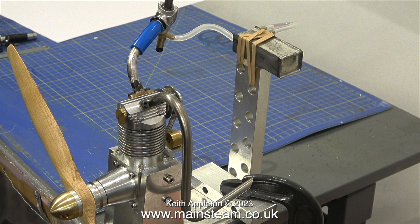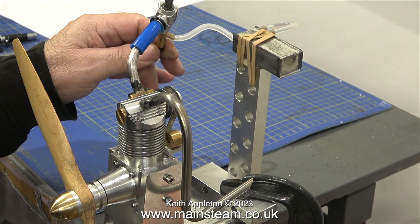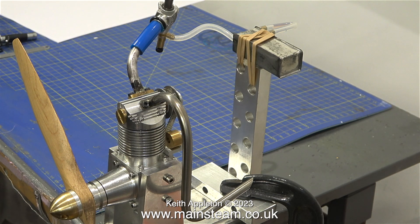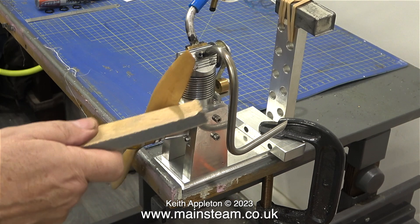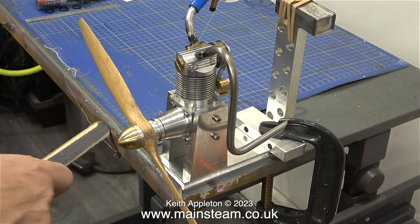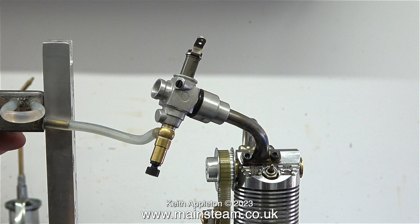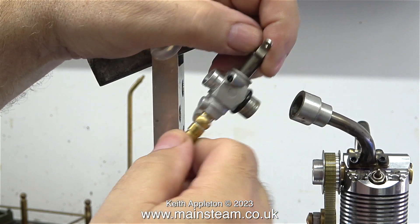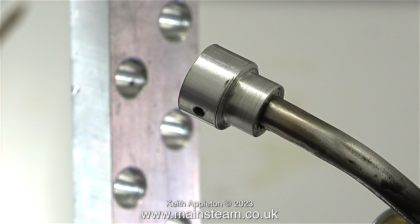Andrew's first attempt at an internal combustion engine was a bit ambitious for a first attempt because the design uses a rotary valve system. A few years ago when I was into radio-controlled aircraft I had a couple of rotary valve engines made by Webra — a Webra 91 four-stroke and a Webra 44 four-stroke — and they weren't the easiest to start. When this engine was in my workshop I noticed the tank needed to be lowered and the carburettor wasn't airtight; with an internal combustion engine the inlet manifold needs to be 100% airtight.